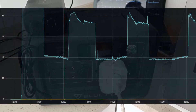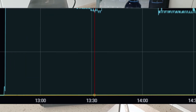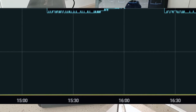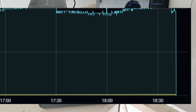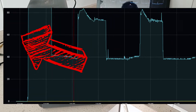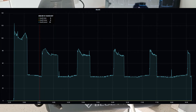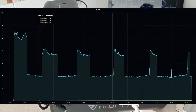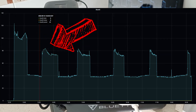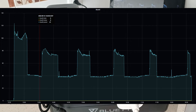Now this is another part of the test. You have the complete video in Spanish, because we have been running a test with a fridge and testing if the Bluetti EB70 can manage this kind of loads. No problem.